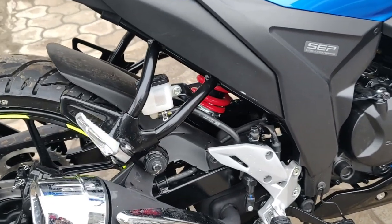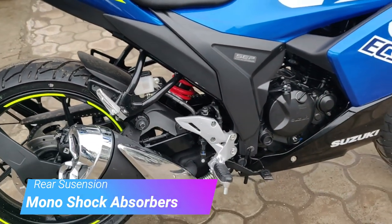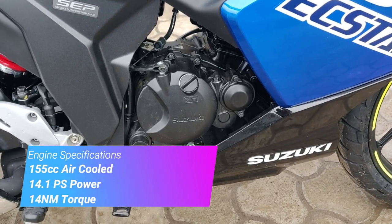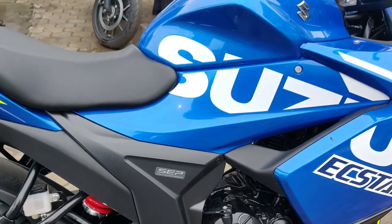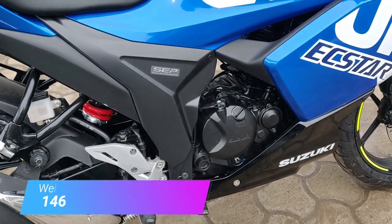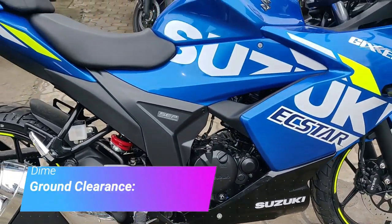Now let's talk about the monoshock — it's an adjustable monoshock, fantastic, very soft, and very comfortable for city rides. Coming to the engine: it's an air-cooled engine with 150cc displacement, 14.1 PS of power, and 14 Nm of torque. It's mated to a 5-speed gearbox. The vehicle's weight is 146 kg and the power-to-weight ratio is fantastic. Ground clearance is 165 mm and seat height is 795 mm.